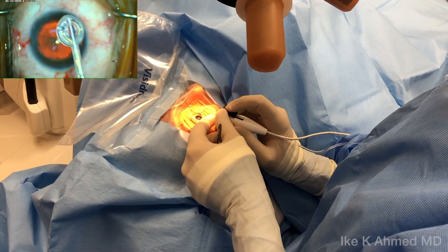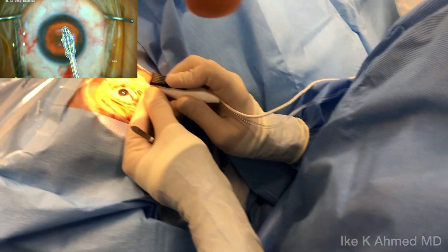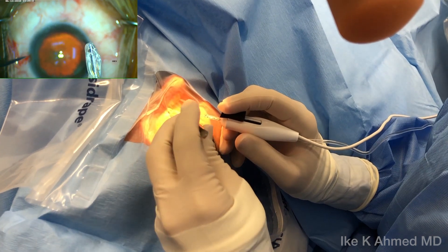Prior to insertion, we're going to slide the slider all the way forward, pushing the pushrod into a forward position, allowing the nitinol ring and the silicone skirt to be collapsed, then examining to ensure we have proper configuration without any debris.